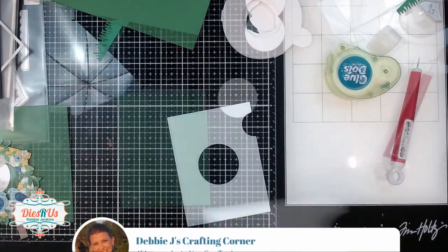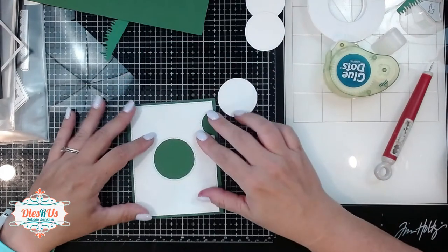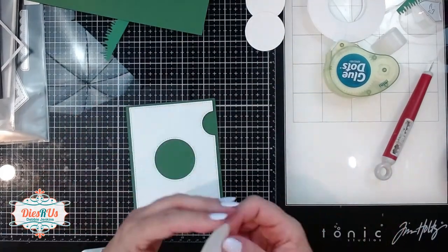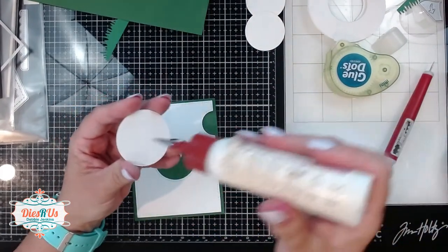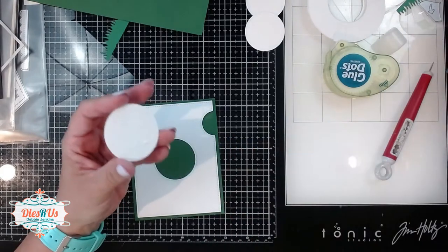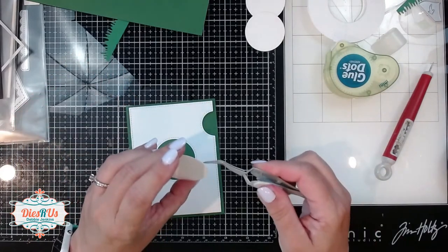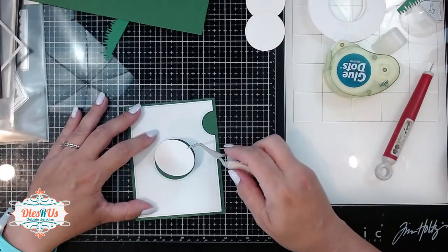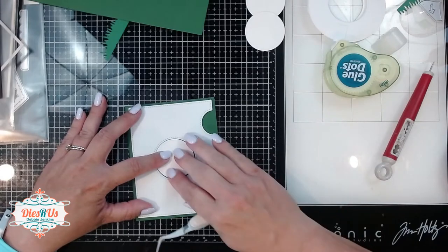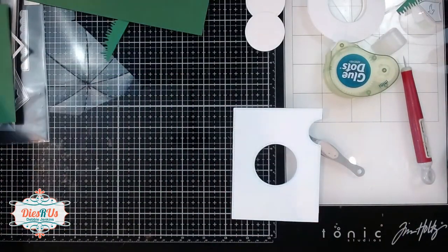I'm going to use some green cardstock as my main panel and I want to place my little white circle. I actually want to use a white circle so I can stamp on it, and I need to add that in the right place on this panel. So I'm just lining up the cover plate over the green cardstock and putting some glue on the back of that little circle, then placing it right in that center spot. That's going to give me perfect placement for my sentiment.